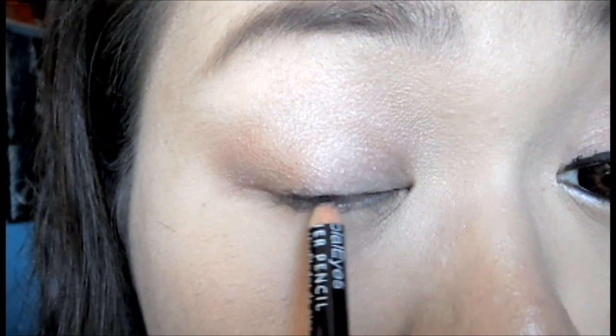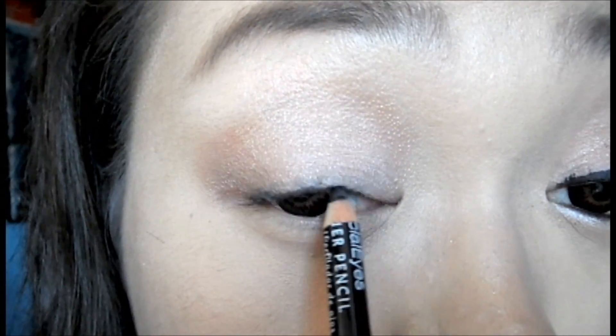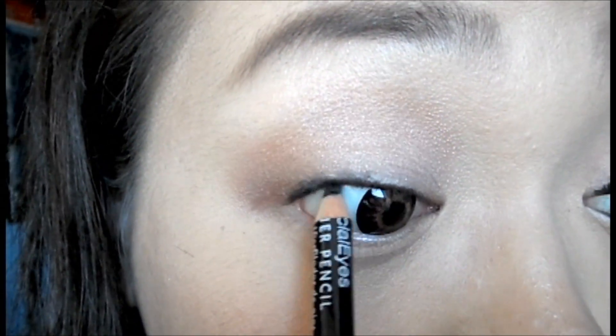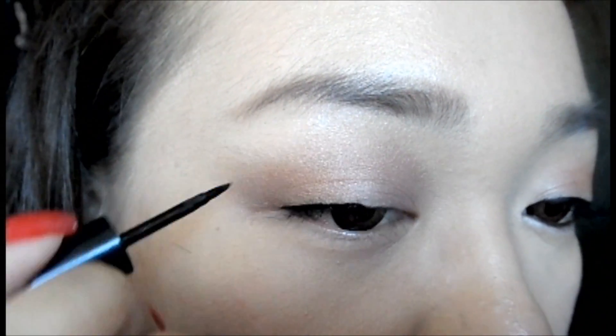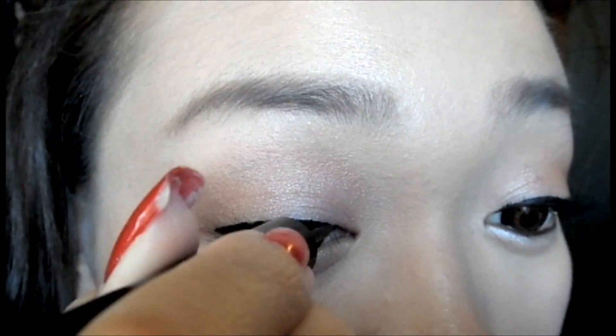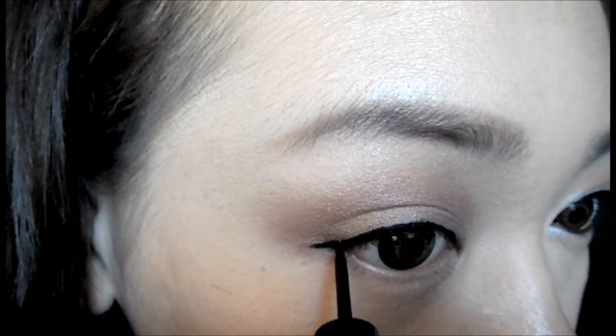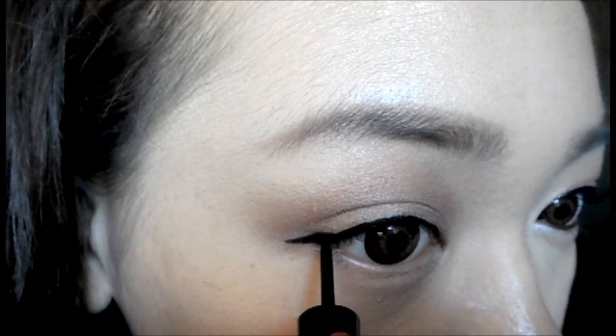I'm going to use a dark brown eyeliner to tightline my upper lash line. Using a black liquid liner, line the top of our eyes. To make our eyes seem longer than they really are, we're going to extend our eyeliner outwards.